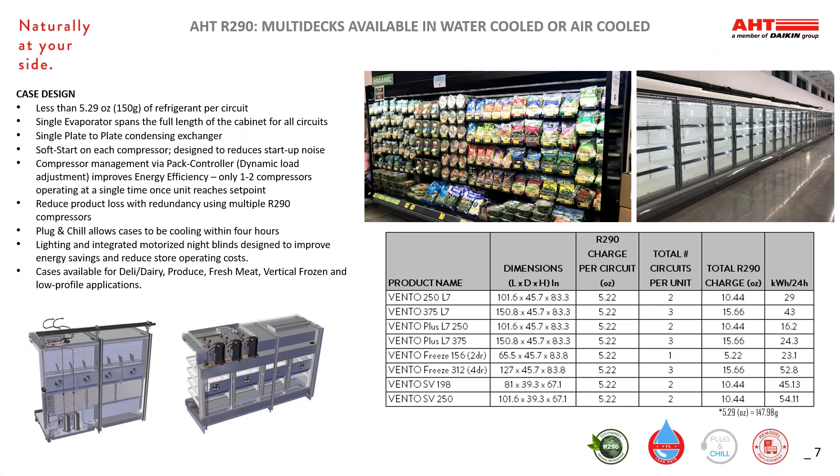The cases themselves are typical of traditional multi-deck cases in the market today. We currently have 12-foot, 8-foot, and 6-foot cases in three different depths. They have LED lighting, multiple adjustable shelves, and we have frameless glass door kits available. The cases have one to three compressors that work independently of one another, tied to a single evaporator that spans the length of the back wall of each case length. The compressors cycle on and off based on cooling demand of the case, typically only requiring one to two compressors to be running at a time. The plug-and-chill technology allows cases to pull down the temp within four hours of being turned on, so turnover to merchandising is quicker than remote systems that can take weeks to balance in the field. Our cases also include integrated lighting controls along with an automated light curtain that works in conjunction with your BMS to improve energy savings.